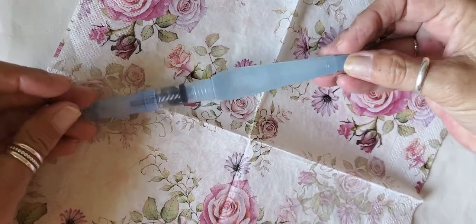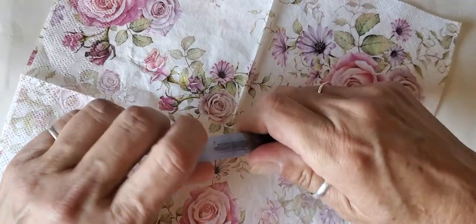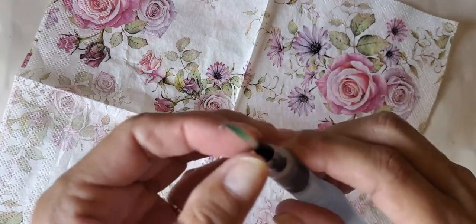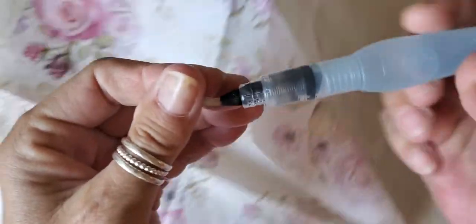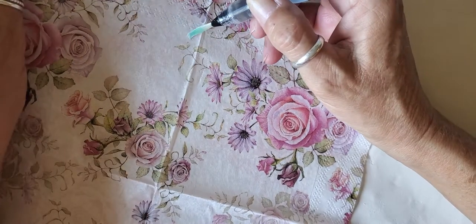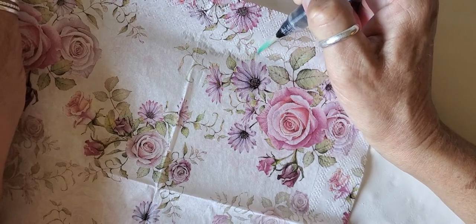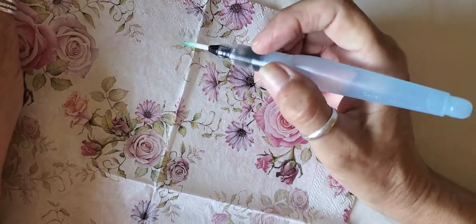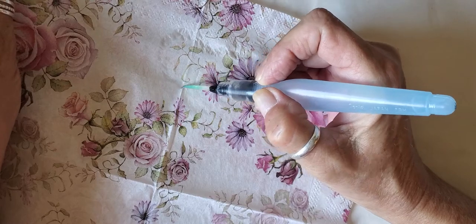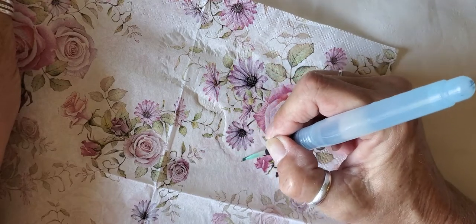The first thing I'm going to do is take my napkin. I have several of these water brush pens — you can buy a set of three or four on Amazon and you just fill them with water. The brush is just water, and I find that when I'm decoupaging, if I go around my napkin with some water it makes it easier to tear out and get the design that I want, and it blends in better with whatever I'm decoupaging on. So I'm just lightly going around the outside of where I'm going to tear it.